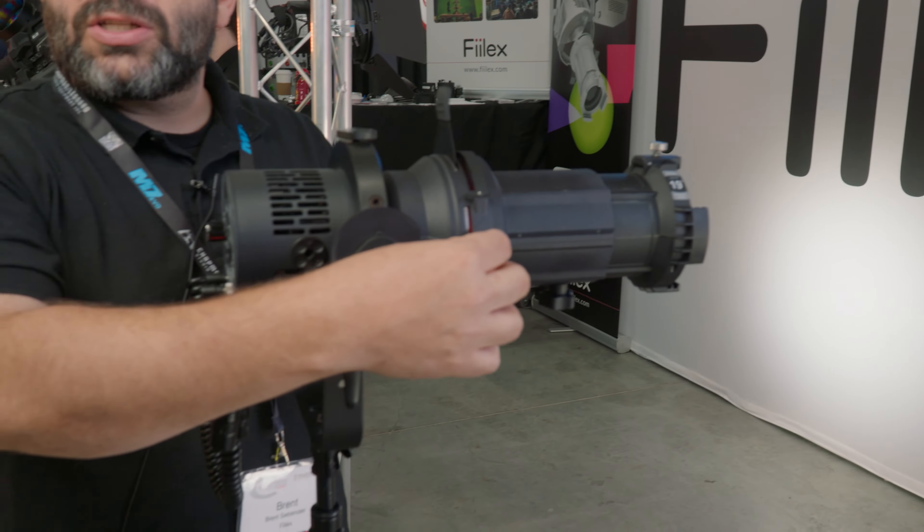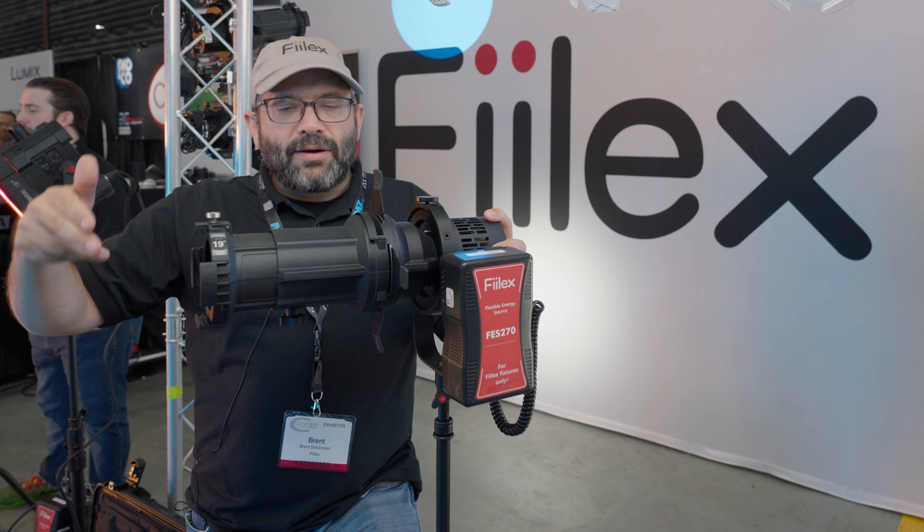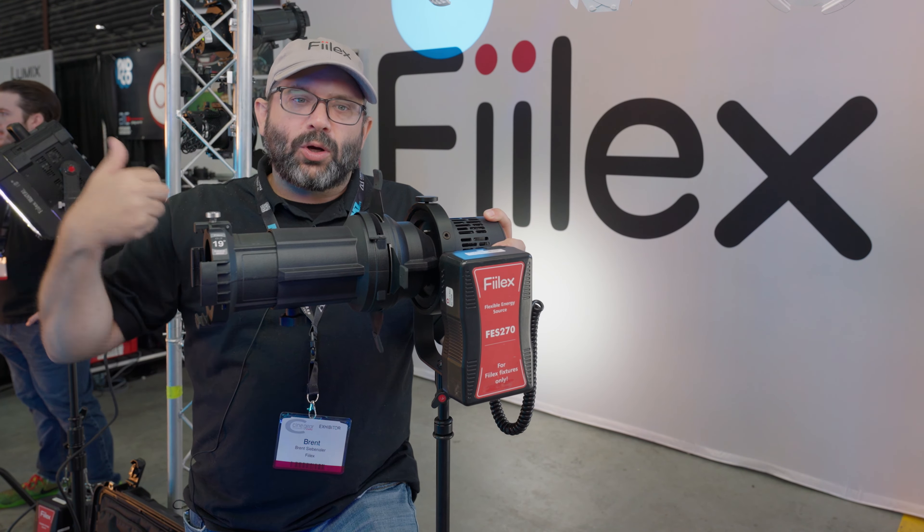A unit like this will sell for, with a single lens and a light, about $2,000. If you want to get it in a full kit, it comes with two lenses, iris, gobo, and gobo holders, and sells for $3,200 in the case.